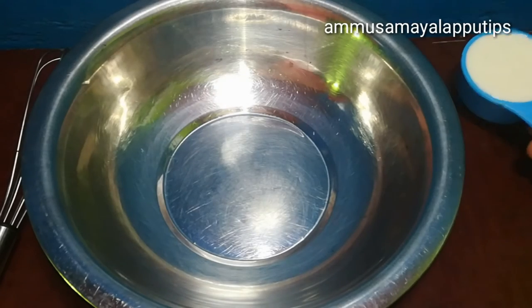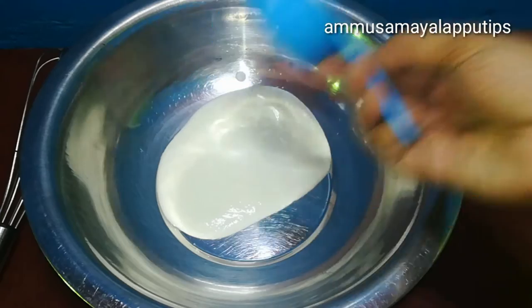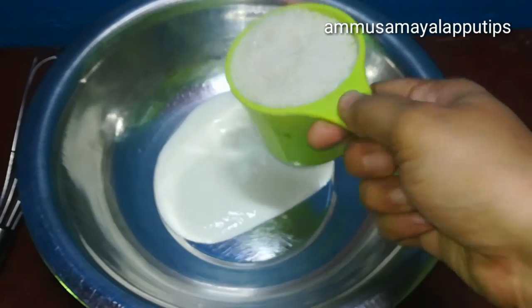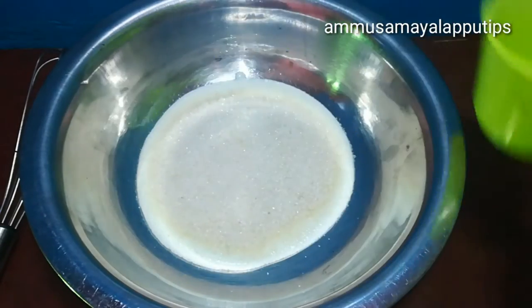We will take a mixing bowl. We will take one cup of fresh bread. We will add 1 cup of sugar. Then we will mix it well. Make sure that the sugar is dissolved.